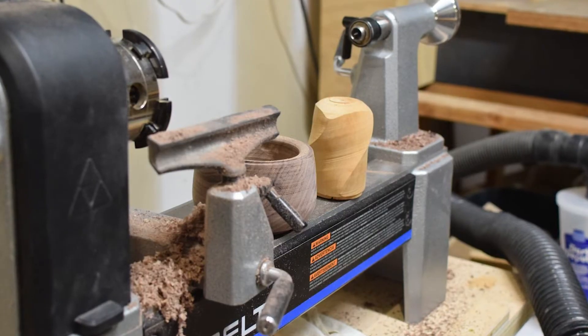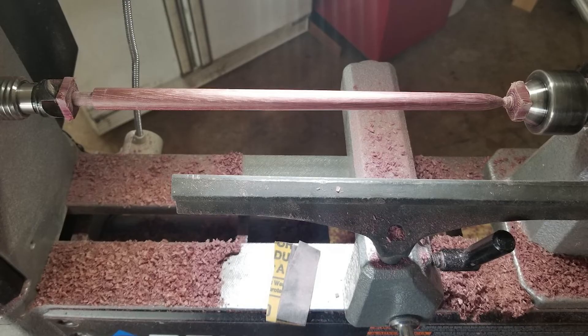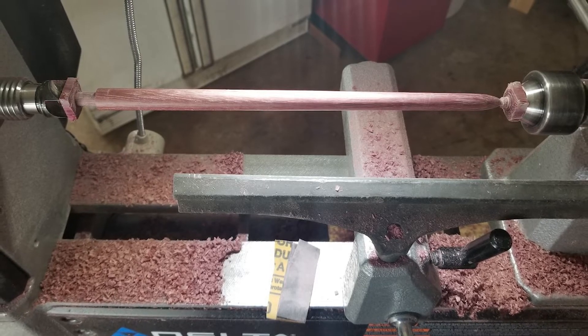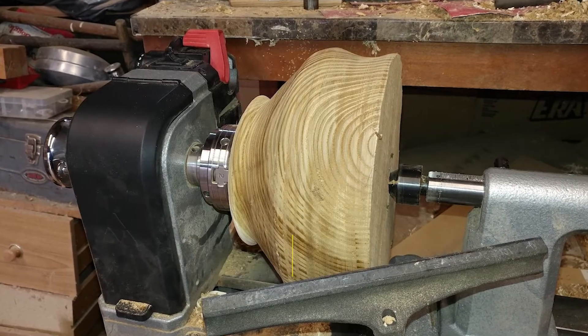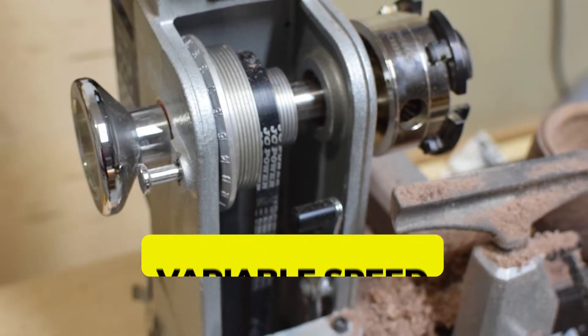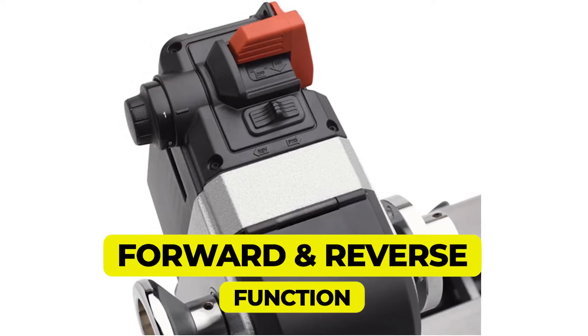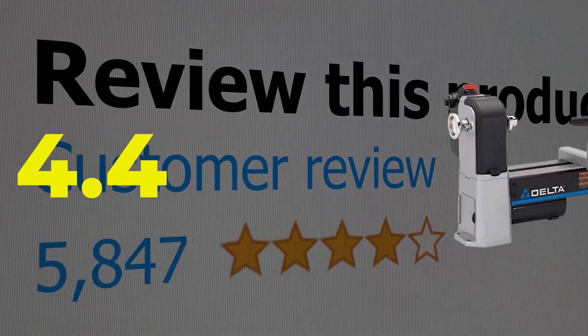It has a one-horsepower motor that can produce 1725 RPM. The main features and specifications include: large swing capacity, powerful and affordable motor, variable speed, and forward and reverse function. This product's customer review is 4.4 out of 5.